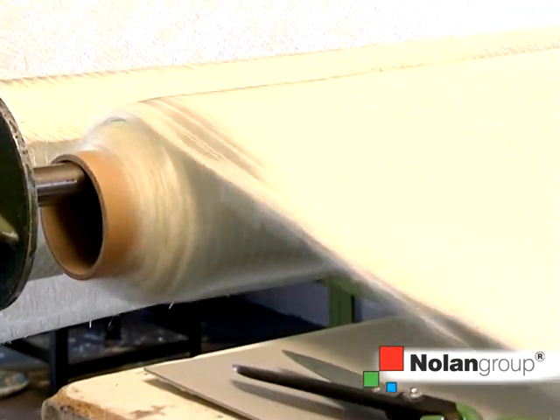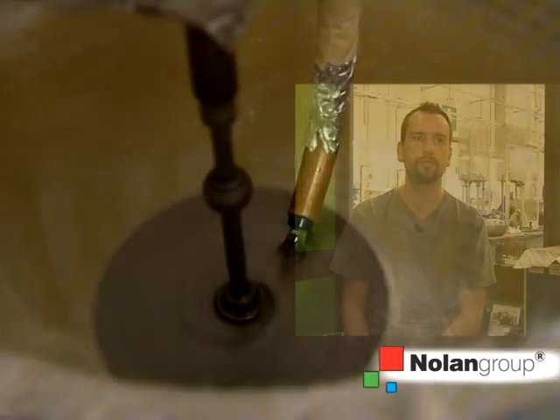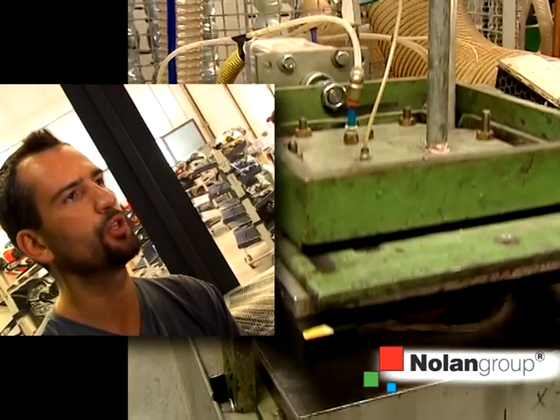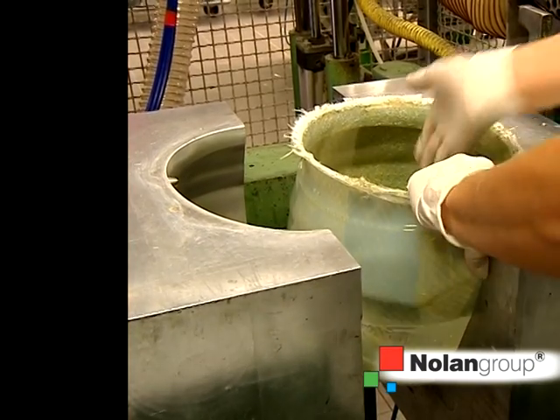The initial stage of the process involves the selection and cutting of the fibers into pieces. These pieces are then inserted into the mold and overlaid to create the final shell laminate. The resin is injected into the mold with the fibers, and a specific catalyst facilitates the hardening process. With heat, the resin hardens fully within seven minutes, thereby creating the composite laminate from the resin and fibers.